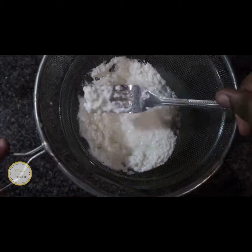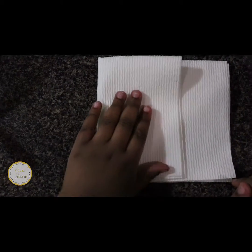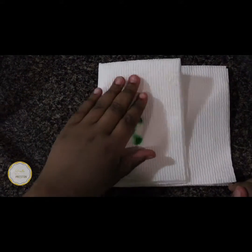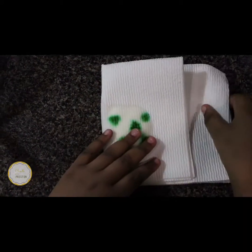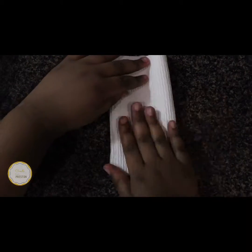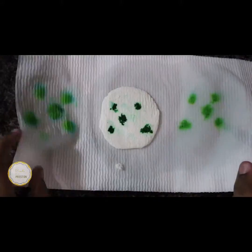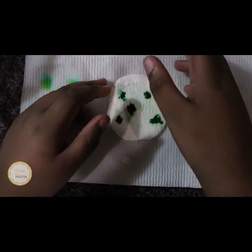Grab three sheets of paper towel and fold them in half. Put your strained milk on top of it. Fold the paper in threes and pat it down to make sure all of the liquid is out. By the way, you can add food coloring — those dots are exactly that. We just decided to get creative with it and put some dots instead of mixing it.